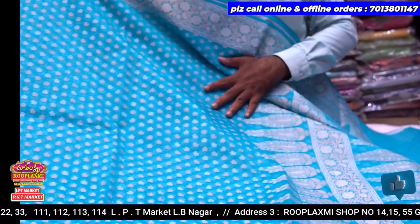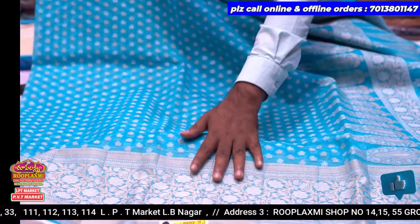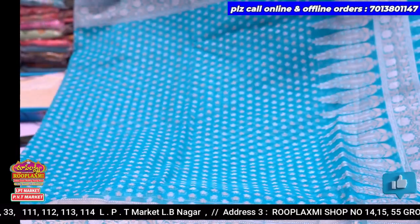This is an evergreen combination. We have a very neat and decent combination.